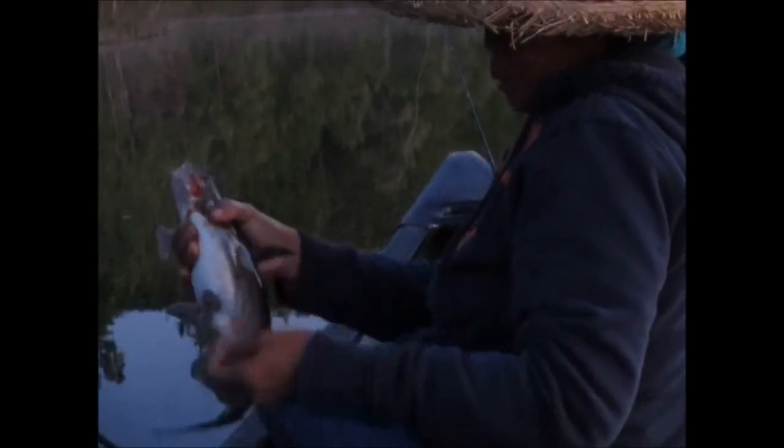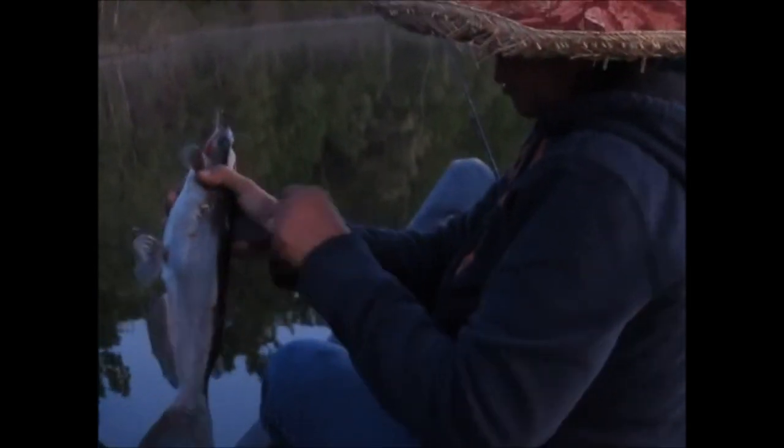Blue ice Bobby Garland. A little smaller than the last one, but bigger than the first one. And we are out of here, guys — after this we've got to go. We can barely see as it is. Number four on a blue ice Bobby Garland.